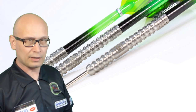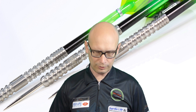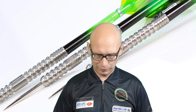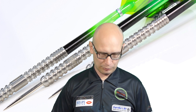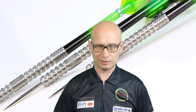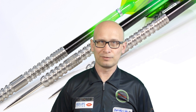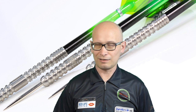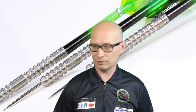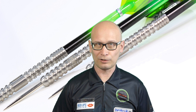So there you go — the Pentathlon TDP T2 23 gram. A bit of a strange name for a dart, but there you go. I was a little bit disappointed about breaking the stem as I particularly like the style of those stems, but polycarbonate stems can be hit and miss. Sometimes on a heavy hard floor the impact causes them to break on the first go, which is a little bit annoying.